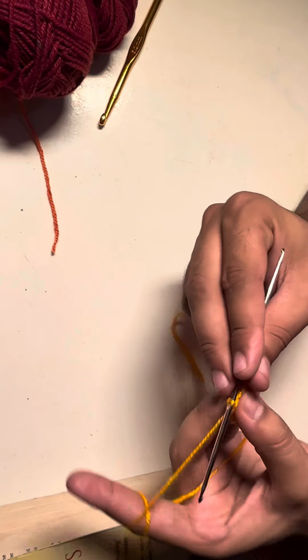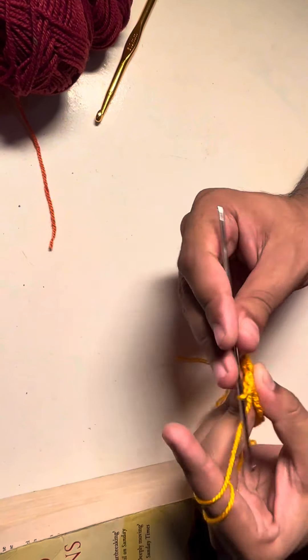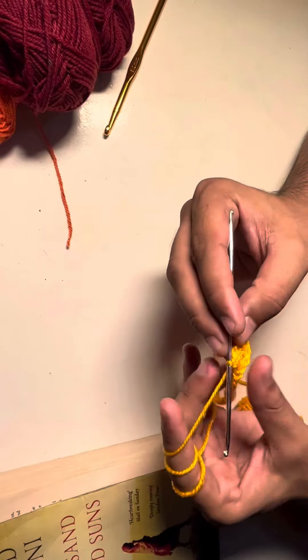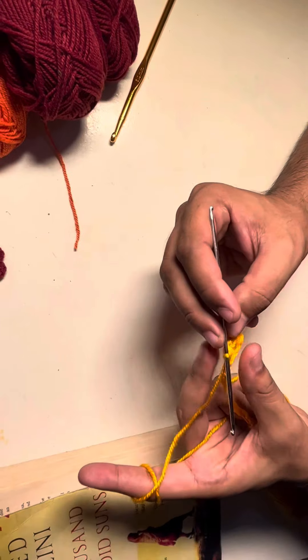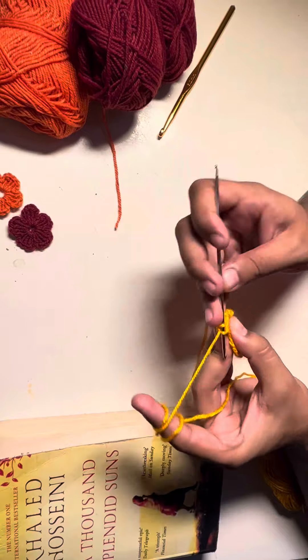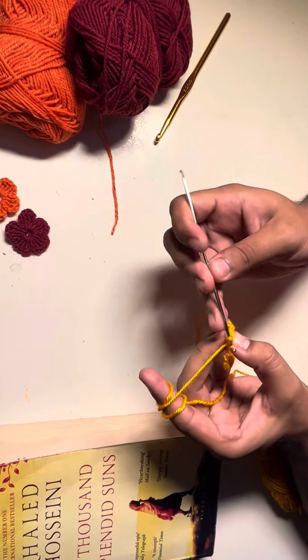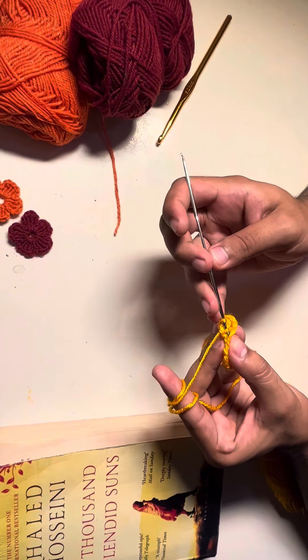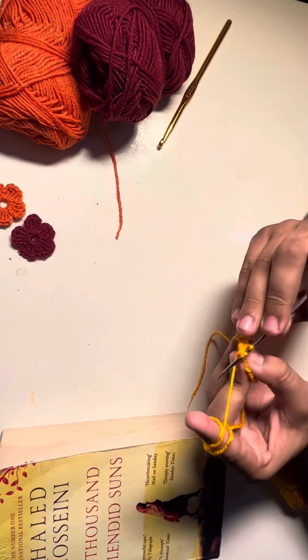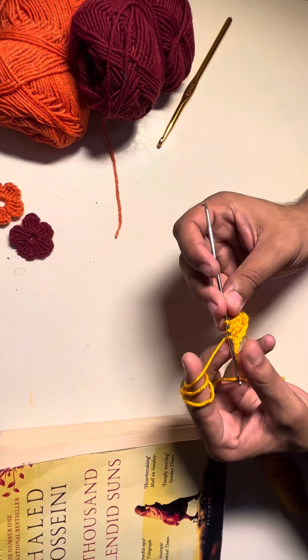Now we'll pull up all of these six stitches through chain two. That's it. Now I'm going to repeat the same step till my last chain stitch. I have to repeat the same step so I'll see you at the end when I'm done with all of these stitches. You can watch the video and repeat the same after me.